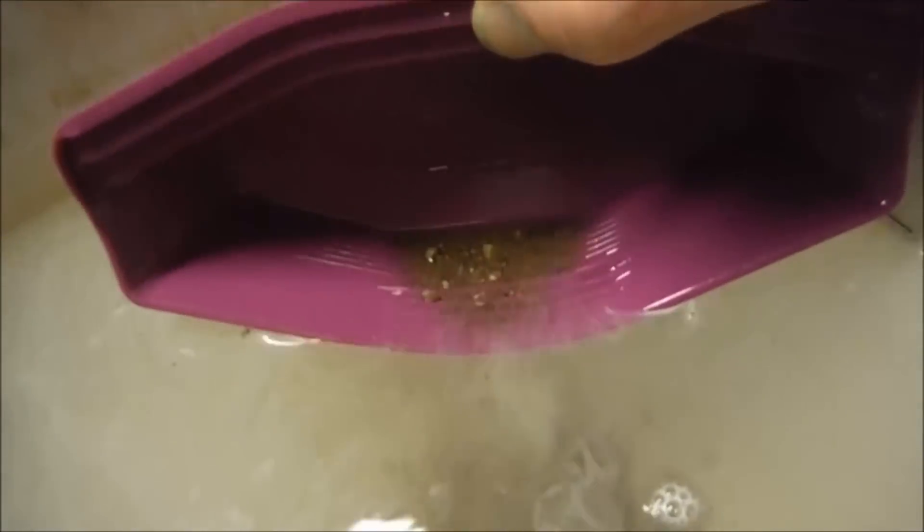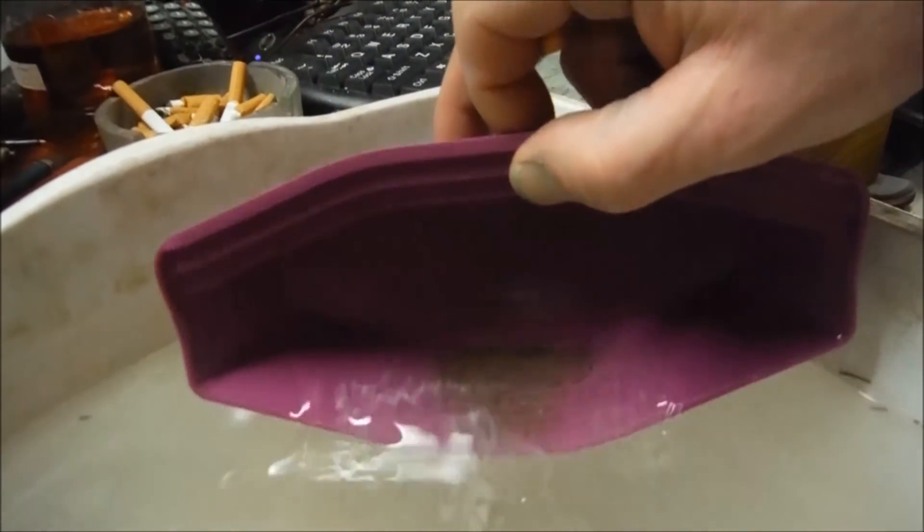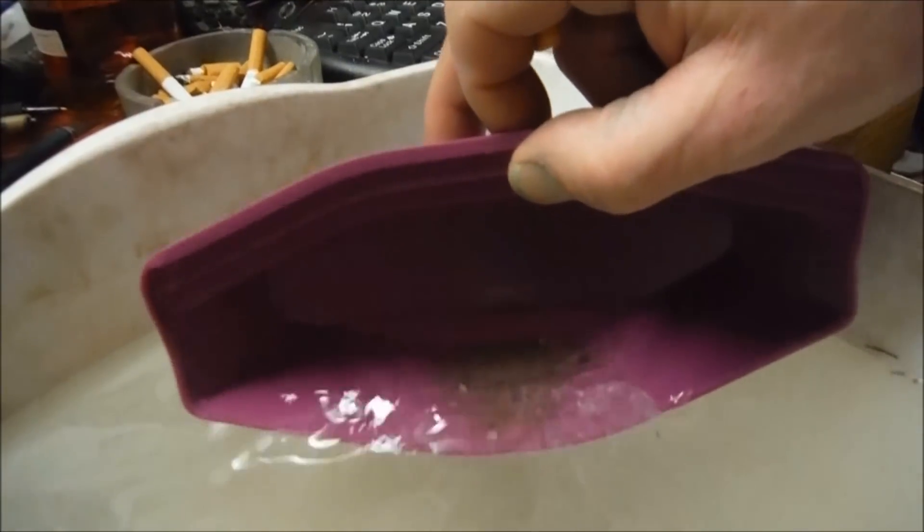Turn it over to the other side. And lo and behold, there's some gold — right there in the bottom of the pan. I'll finish panning it down and take a look at the whole thing.